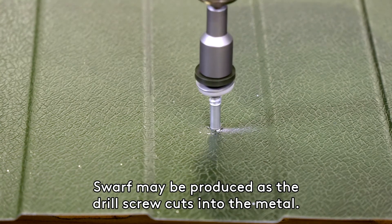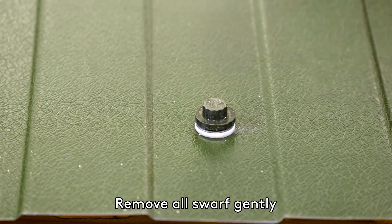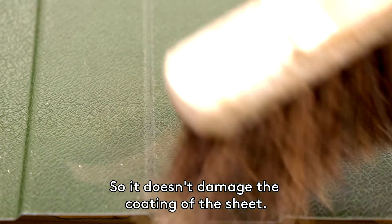Swarf may be produced as a drill screw cuts into the metal. Remove all swarf gently, so it doesn't damage the coating of the sheet.